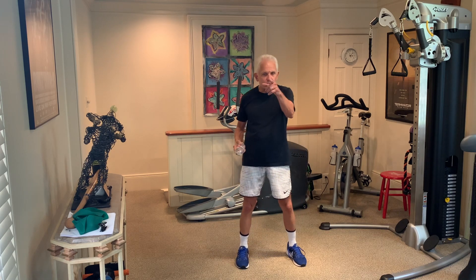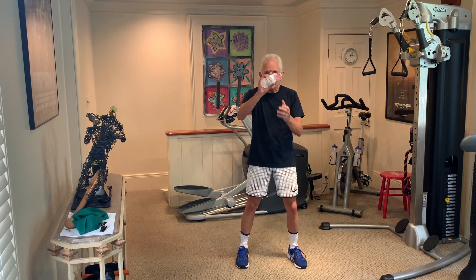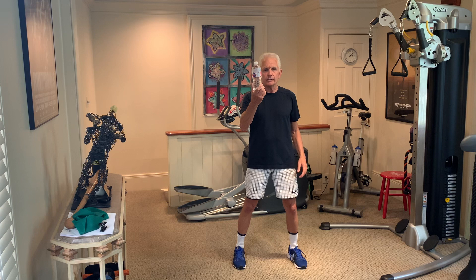Hi, I'm Mackie Shillstone. Glad to see you today. Get your water bottle, get something that's a light weight. I like the water in the bottle because it forces the shoulder to accommodate. I call these my over and under. I do it with a gel ball normally, but we're going to use the water bottle today because everyone has something they carry their water in.